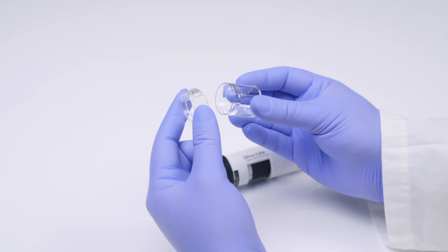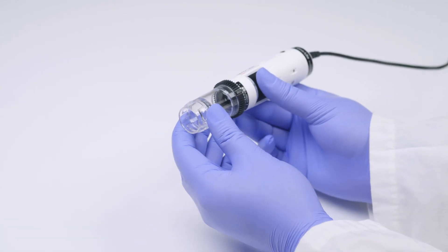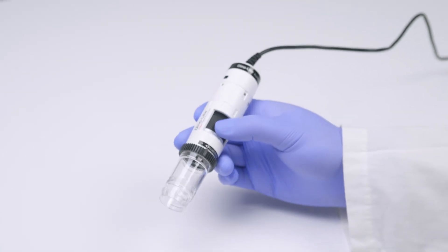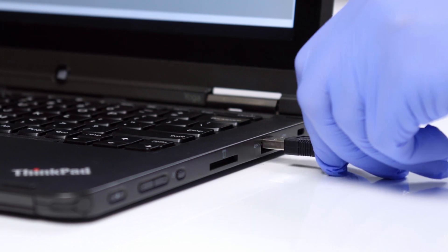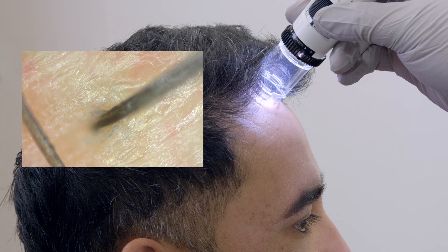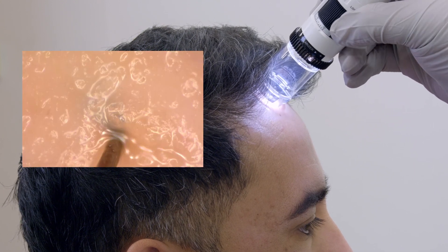The first thing you're going to want to do is attach the interchangeable cap to the trichoscope like so. Plug the USB into the computer and launch the software. Face the Dynolite logo upwards for proper image orientation. Gently place the device onto the scalp and adjust the focus by rotating the dial.